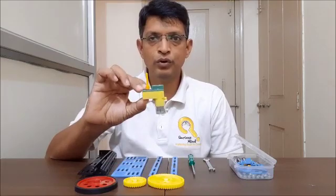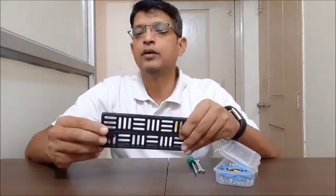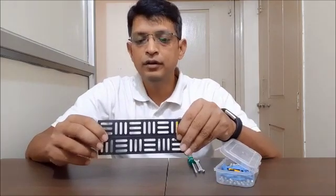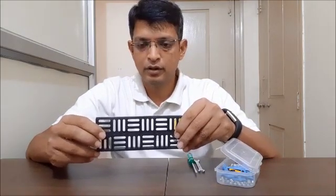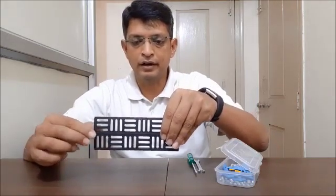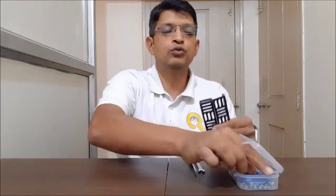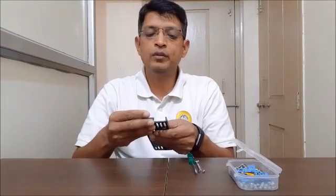In the first step we create a base. For that we need two L-plates to form one wall of the base, and we are going to connect them such that their flat surfaces are aligned. We will use flat connectors to join these two L-plates.